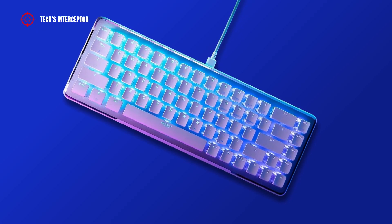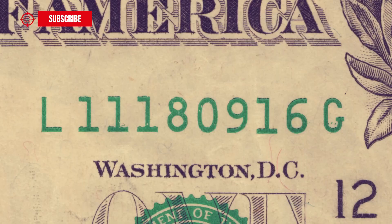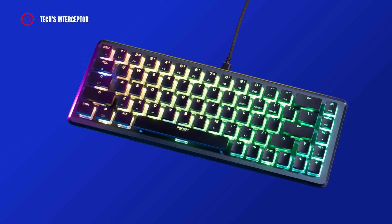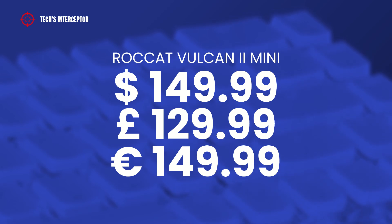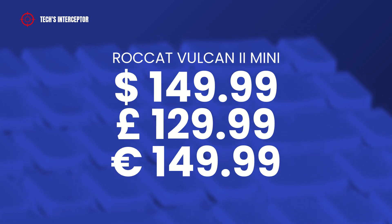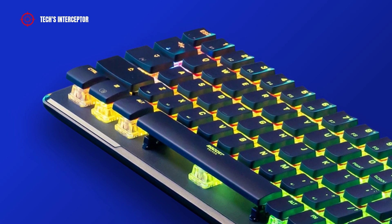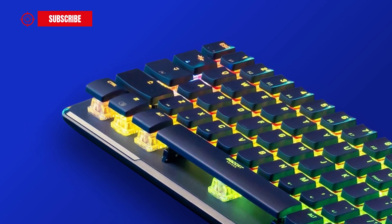I've more or less told you everything there is to know about this keyboard — except the price, since I know you care about the money. The Vulcan 2 Mini is available in two colors, Ash Black and Arctic White, priced at $149.99 USD or £129.99 GBP, and will be released on September 29, 2022. For now, you can only pre-order it on the Roccat website and at some retailers around the world. I'll leave the link to the Roccat site in the description below so you can take a better look.